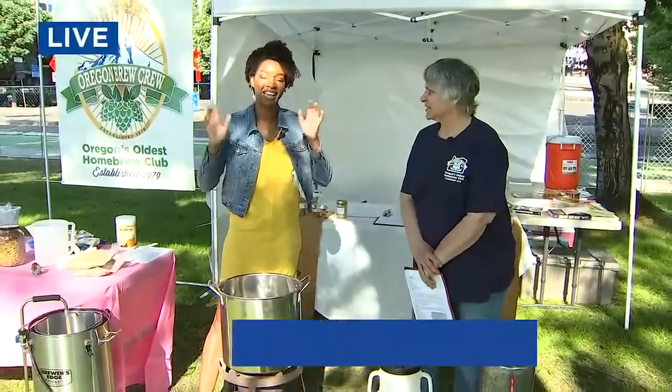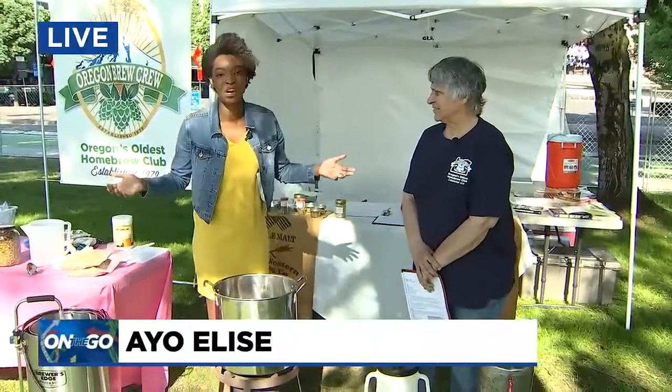Good morning. That's right. We're here in downtown Portland in Waterfront Park for the Oregon Brewers Fest. It's been away for two years, but it's back, and you'll be able to see 41 brewers from all over Oregon, including folks who like to brew at home.